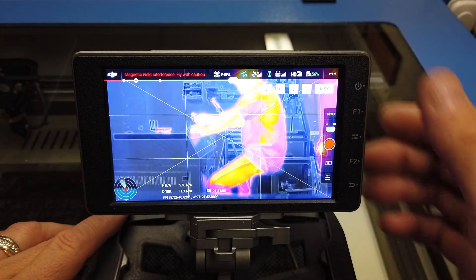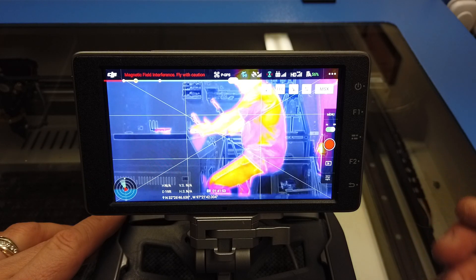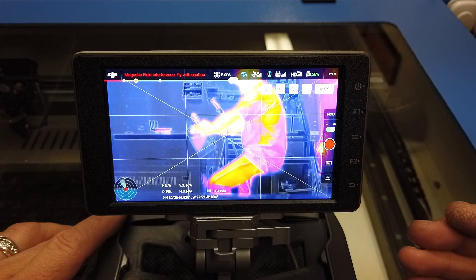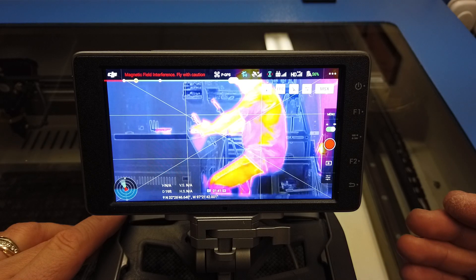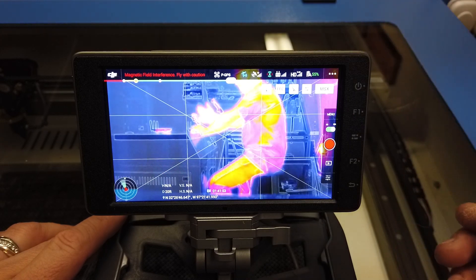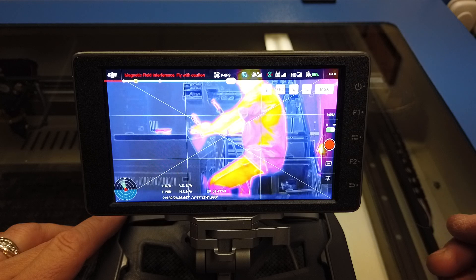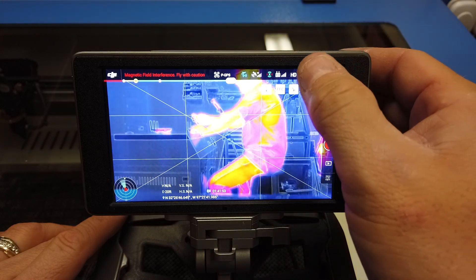The first thing you need to do for temp alarm, if you were flying this in the field, is put the drone up at the altitude you're going to be flying. If you're flying at 150 feet, put it up at 150 feet before you do this. It's important because your sensor is going to get a different value depending on altitude.